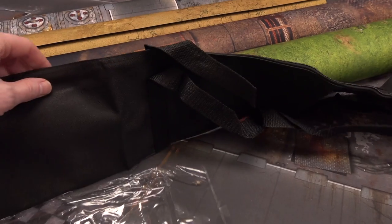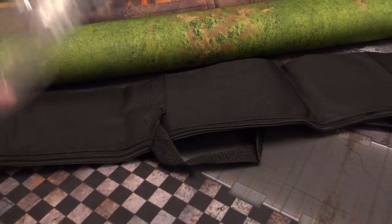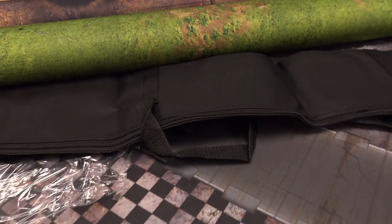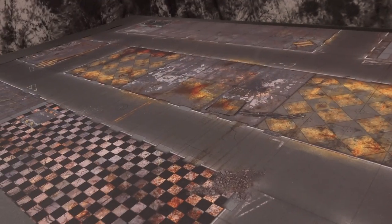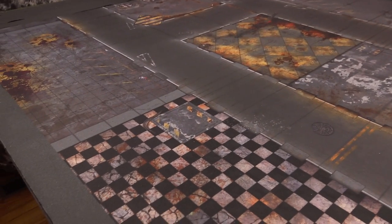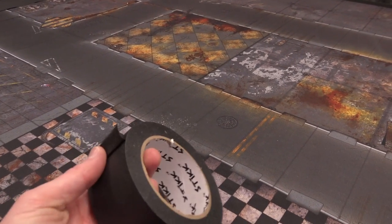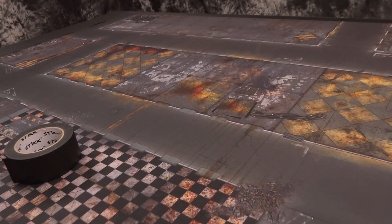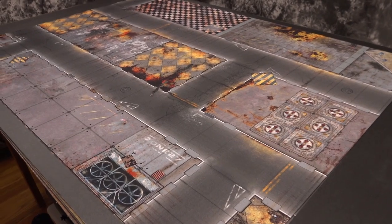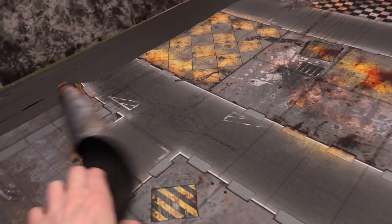Each one of these mats comes with a little baggie that should be the exact size to transport them around in. Before I lay these out, I wanted to remind you that you don't have to replace your old 4x6 mat — you can use black low-tack masking tape to mask off your existing mats. But if you want one of the new fresh mats with really vibrant colors, you can pick them up from GameMath.EU. There's the Quarantine Zone laid out on top of the masked-off quarantine zone, which isn't as vibrant underneath.